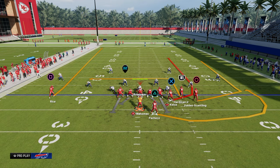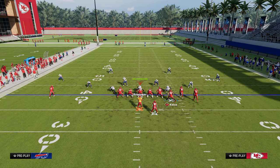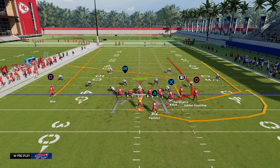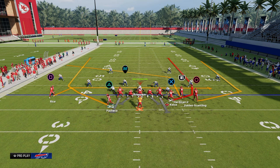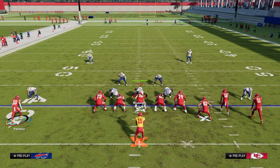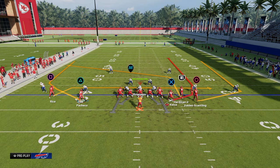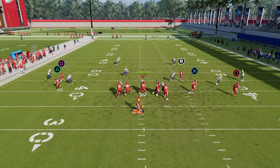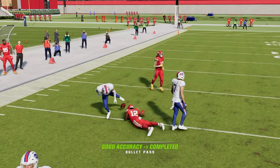A lot of people are sleeping on using a slot post. The reason it works is because where that post comes open is right where the safety is. One of my favorite things to do is put my running back on a wheel and my outside receiver on a drag. If they use a curl flat to the left, the wheel pulls it out of the way, and I want to throw the post right where that left side safety is — about 15 to 20 yards between the numbers and the hash marks.